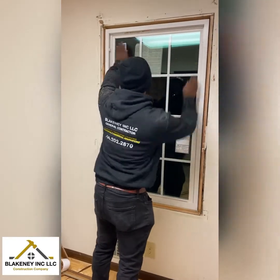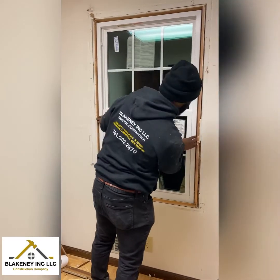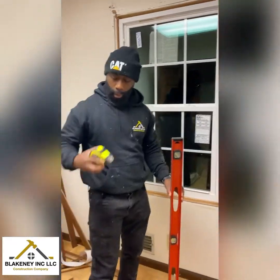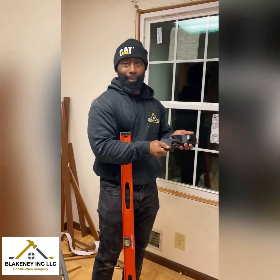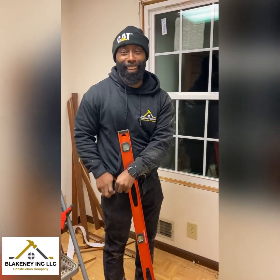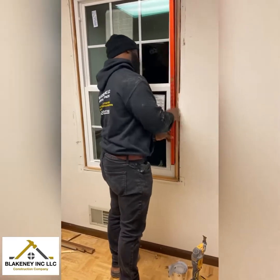And if you're good like me, that window should just fall right in — yep, just like that. You want to make sure you got your protection, you gotta have that, and then your level.